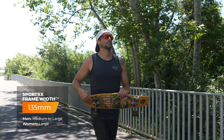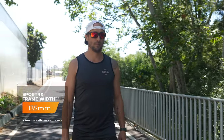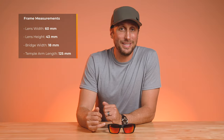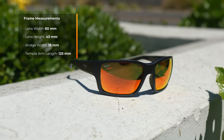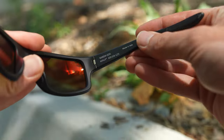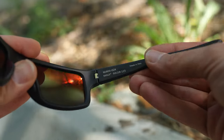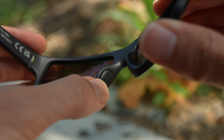When it comes to the fit, the overall frame width is 135 millimeters, and this is considered to be a men's medium to large and a women's large overall. The lens width or the A measurement is 16 millimeters. The B measurement, or the height of the lens, is at 43 millimeters. The bridge is 18 millimeters. The temple length is 125 millimeters, bending behind the ear and around the head. It is an eight base wrap and does employ spring hinges, which gives you a little bit of added adjustability when getting the right fit. The bridge is a saddle style fixed bridge with inset rubber nose pads.